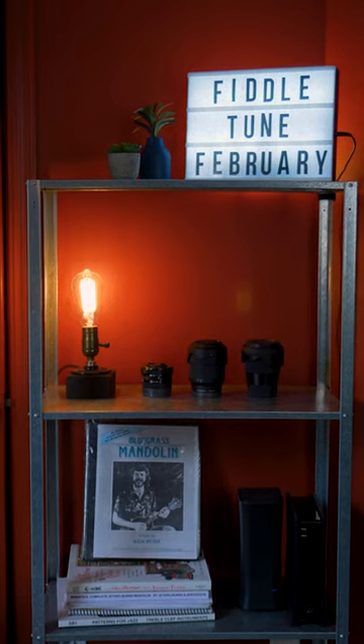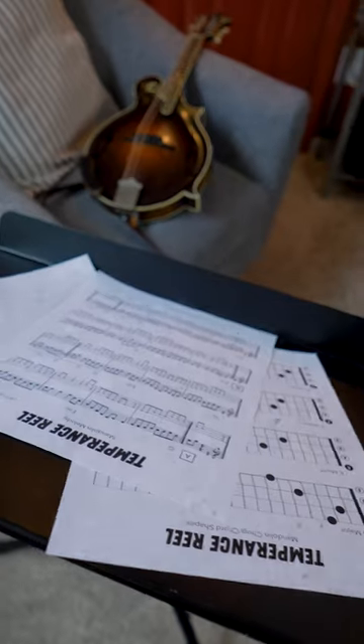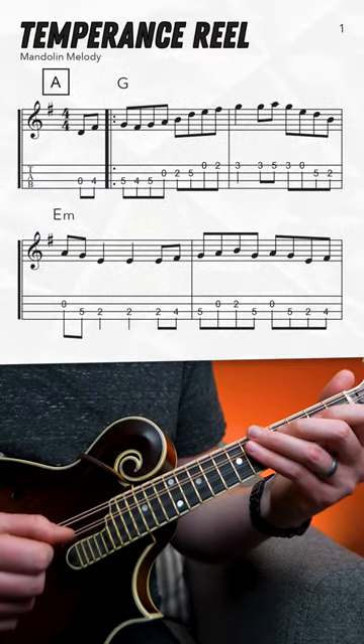All right, day number three of Fiddle Tune February here, and today I want to show you a tune called Temperance Reel. If you don't know it, it sounds like another fiddle tune called Billy in the Low Ground, but this one's in the key of G with some variations on the B section. If you want the transcription, you can grab it over on Patreon. Take a listen here and see what you think. One, two, one, two, three, four.